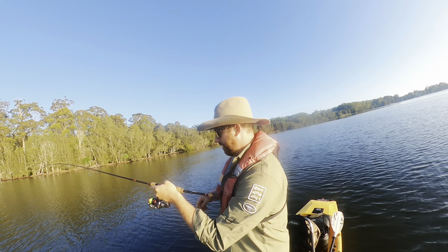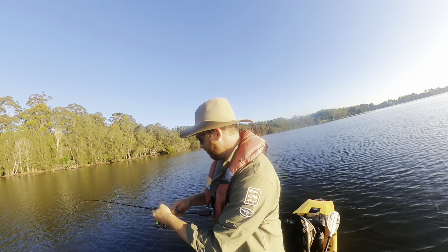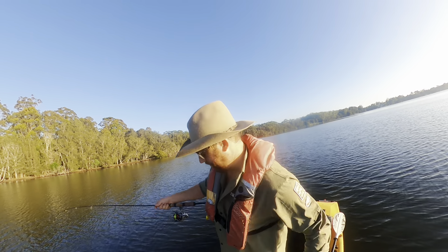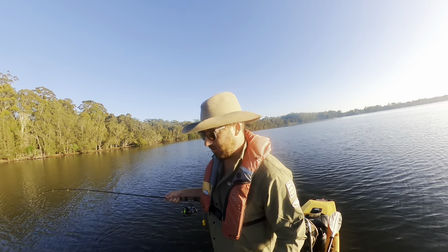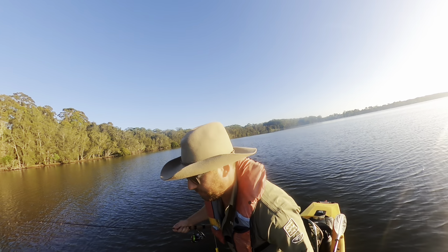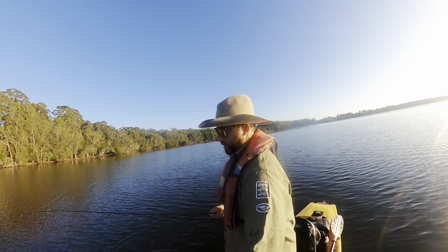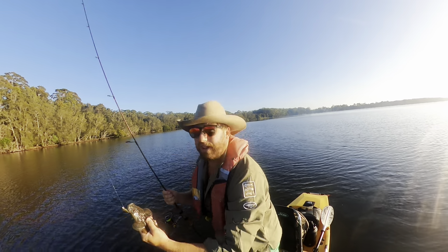Welcome to another episode of Water Assassin Fishing. For those of you who haven't joined this channel before, my name is Dave and I fish a lot in St George's Basin. Today I am ultra-finesse fishing for flathead in a Hobie kayak — first flathead of the day.